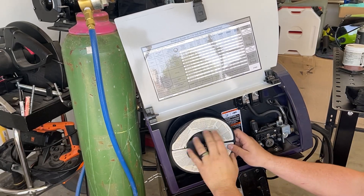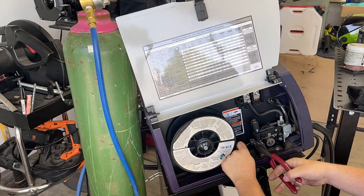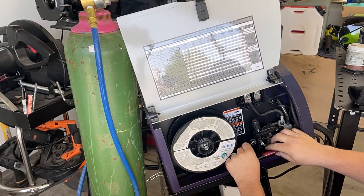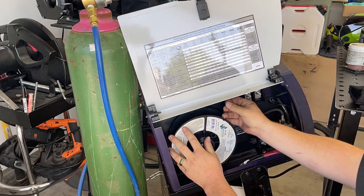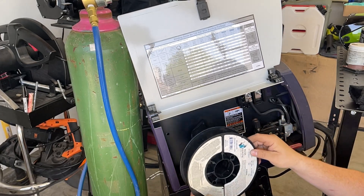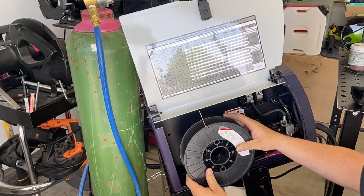I want to take the flux core roll out and do a quick changeover. I'm going to cut the wire here, then find the hole — there's usually a hole on the roll — pull it like that so I don't lose it, then slip it off. We'll go ahead and set in our new roll.